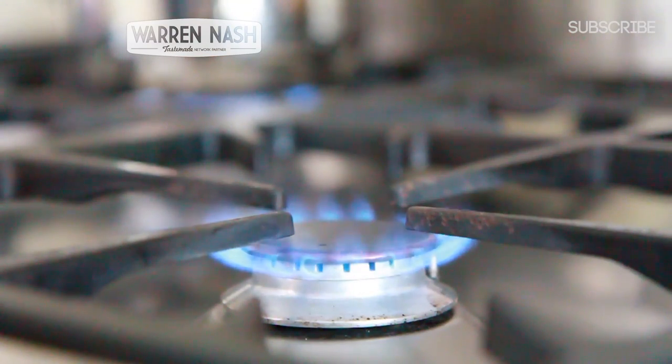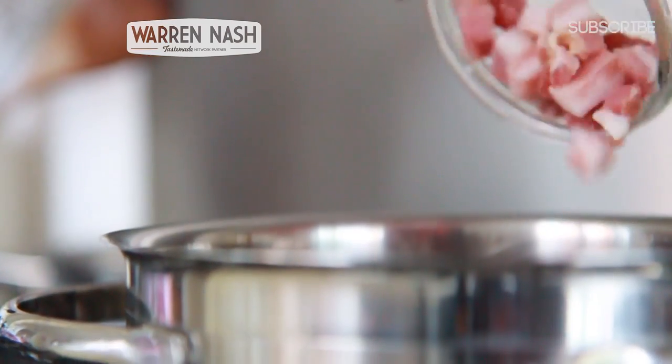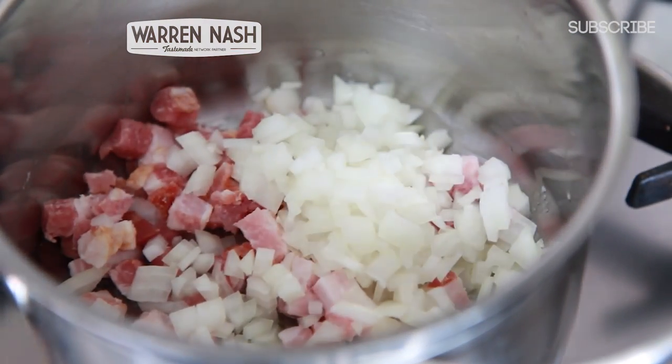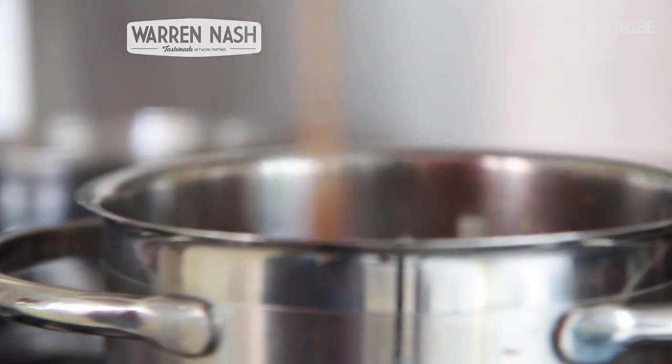Okay, to start with, get yourself a saucepan, stick it on the hob and then chuck in a knob of butter. Once the butter's melted, throw in 75g worth of pancetta and one finely chopped onion. Then fry the ingredients whilst continuously stirring for about 5 to 10 minutes, or until the pancetta has just started to crisp up.